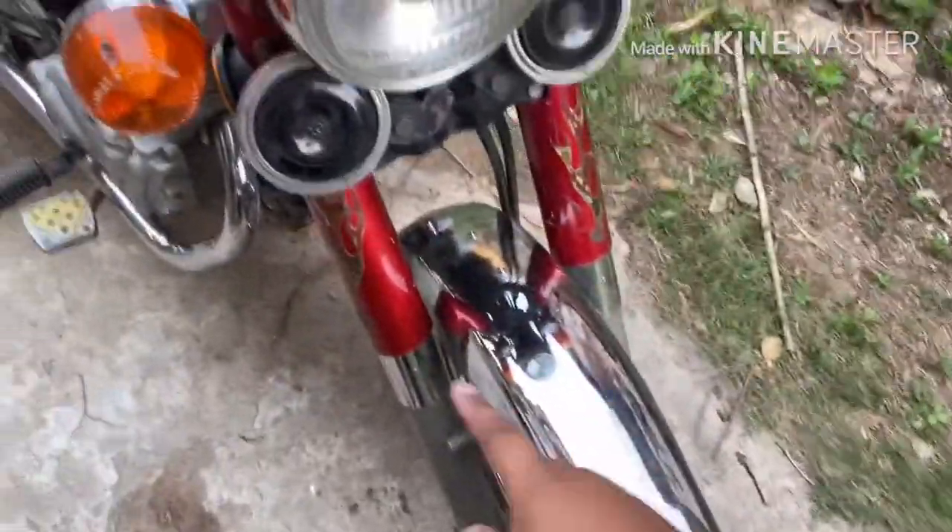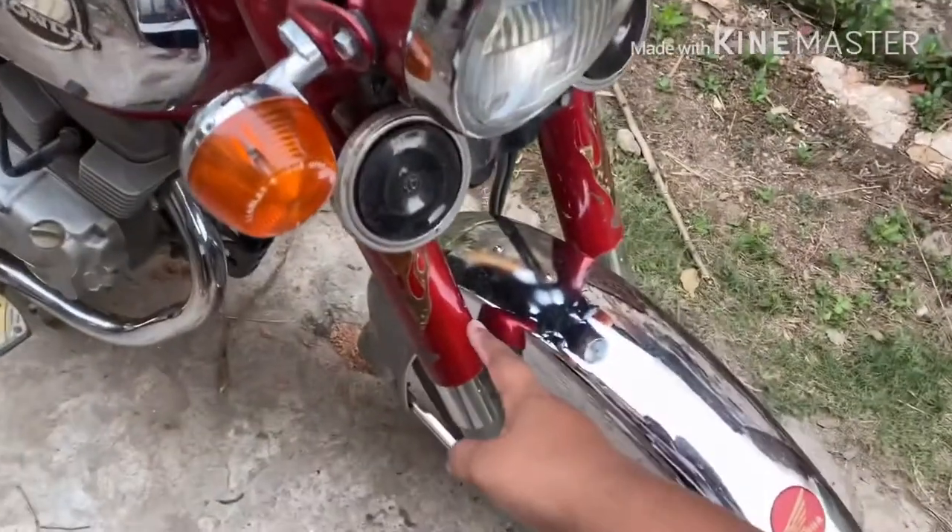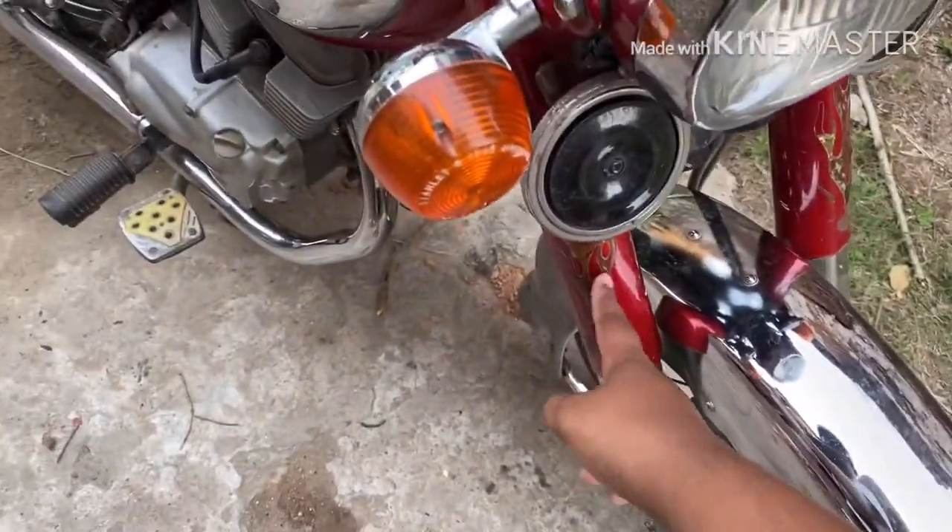There is a light. There is a suspension, but the suspension is not real.